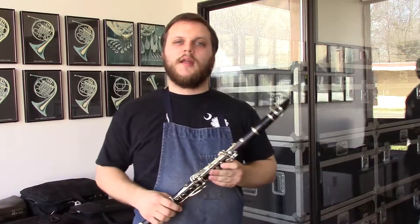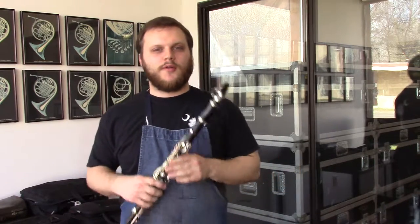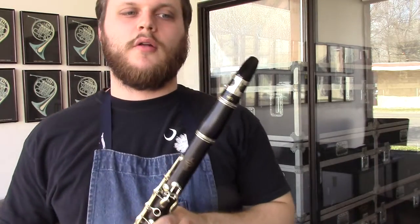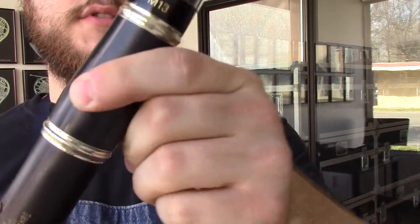Hello, this is Dave from Wichita Band here in Wichita, Kansas, and today I'm bringing you a few more clarinets from here in our shop. First one here is a Model 13 A clarinet — I'll get up so I can show you.